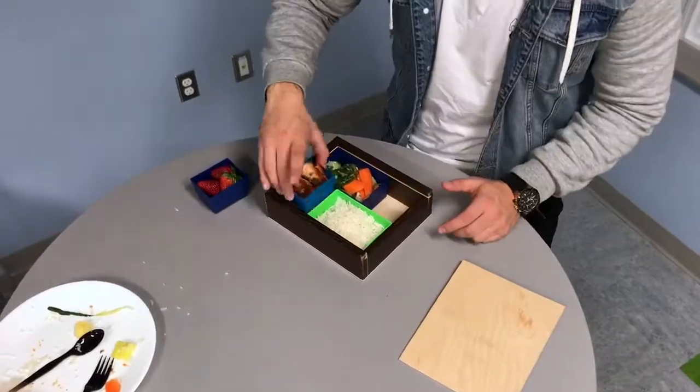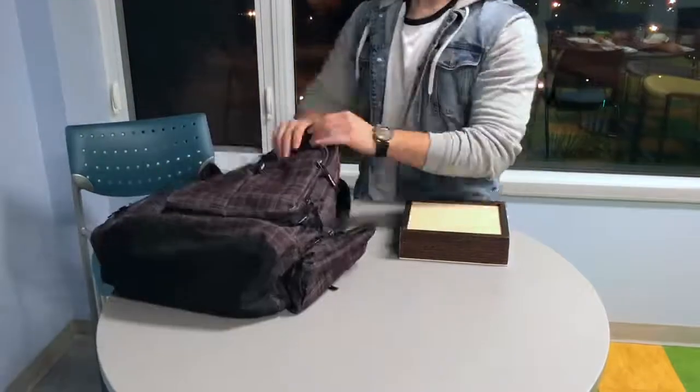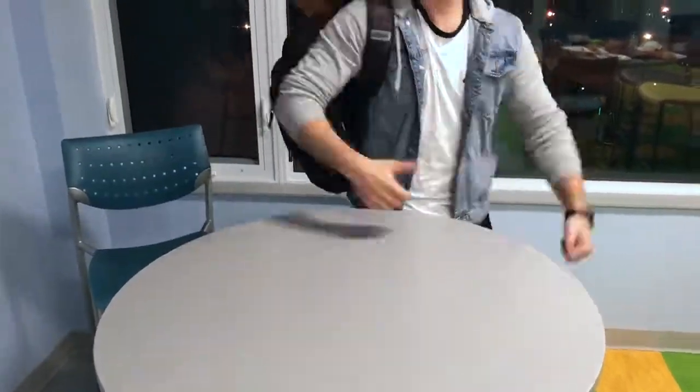The Lunch Buddy has a lid that slides shut, sealing the interior containers and preventing any potential leaking that can occur when shaking around in one's backpack. The Lunch Buddy effect.